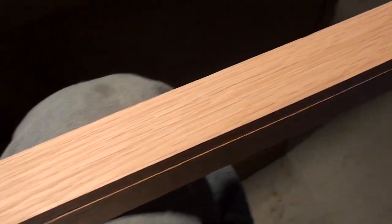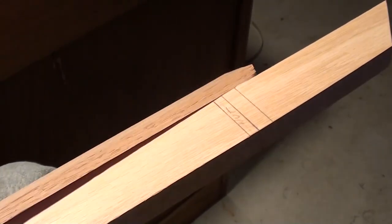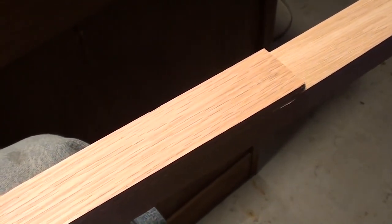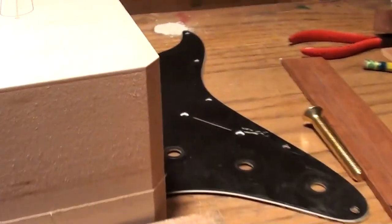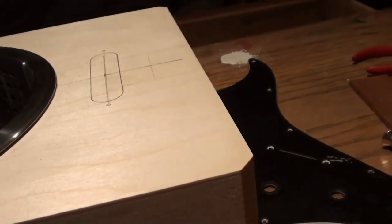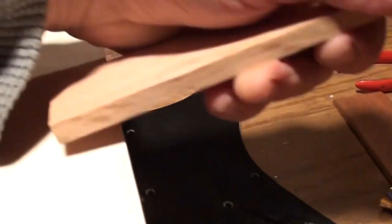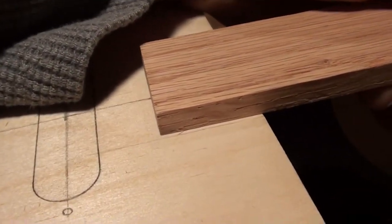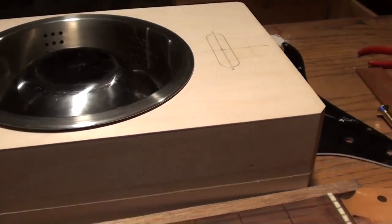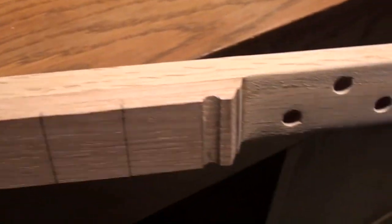Once everything's laid out on the neck, I start building it up with the fretboard material. I usually end up with two strips — the first one gets it even with the top of the box, making it flat and even. Then when I go with the next strip, it'll actually overlay the box, and that'll be my actual fretboard. I actually like it when the fretboard comes over the box, just like most guitars do.